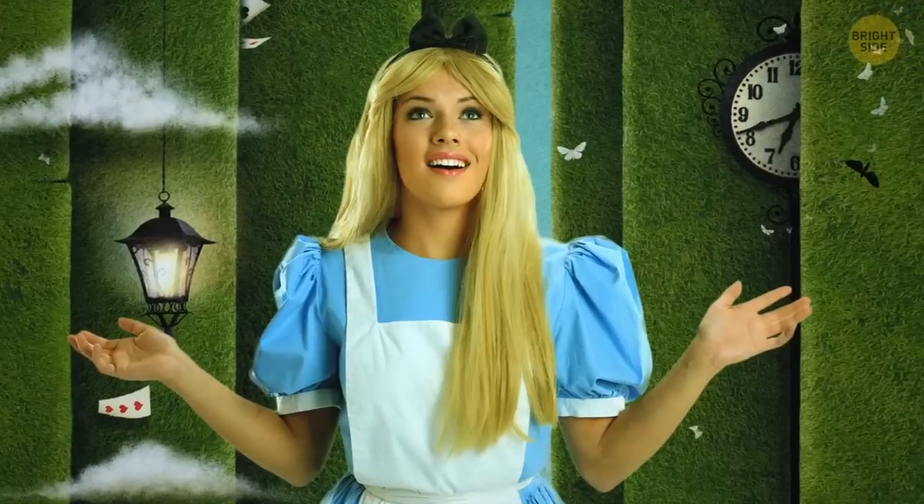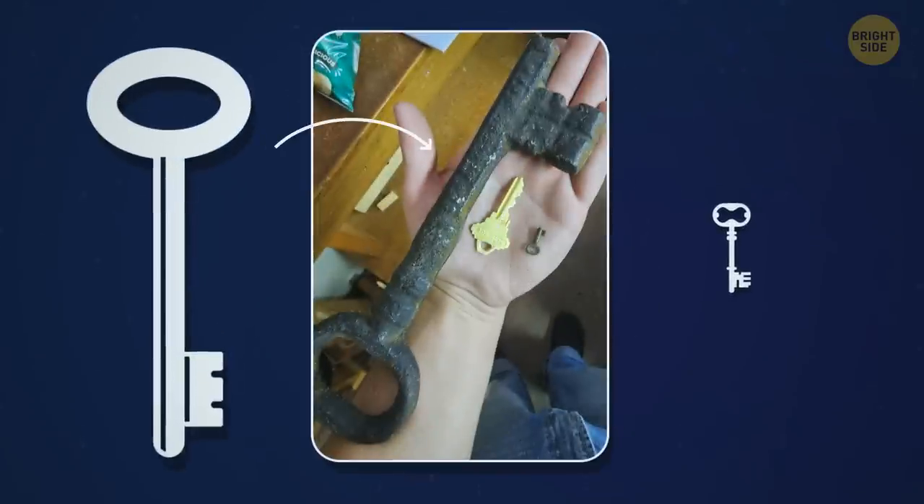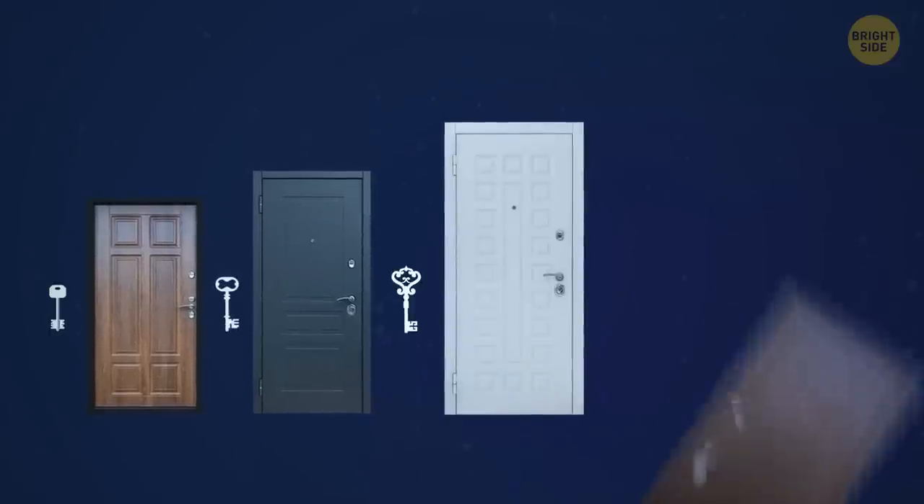I'm getting Alice in Wonderland vibes. This key looks too small and this one is too big compared to the usual one, but I guess different-sized doors open with different-sized keys.